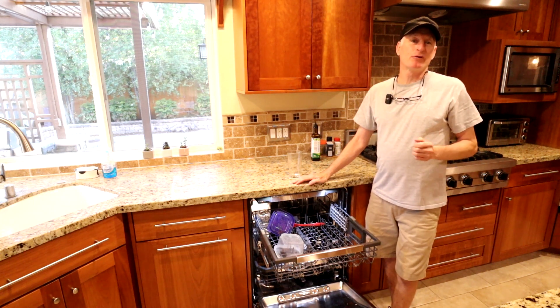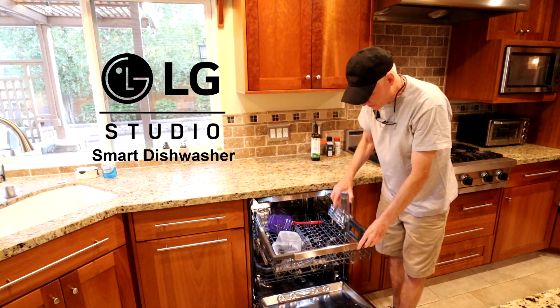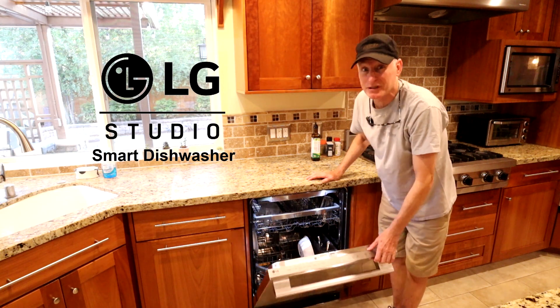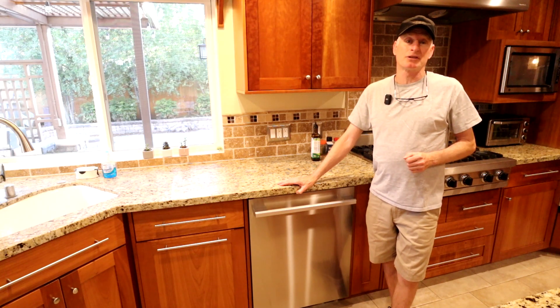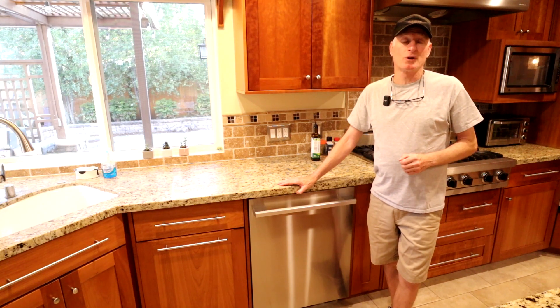Hello there. Today I have a review of the new LG Studio dishwasher for you. This is the flagship of the LG dishwasher line and it's bristling with features. I'm going to go over all the features and test it with a number of particularly difficult to clean dishes, and perhaps more importantly help you decide if it's worth the price.